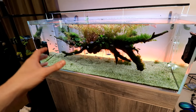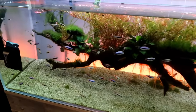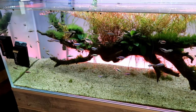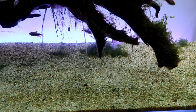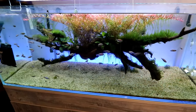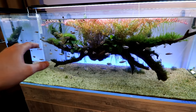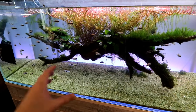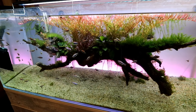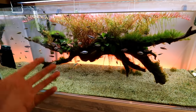Luckily one of our tanks doesn't have any of the bladderwort — the floating aquascape tank that we set up most recently. It's not looking super great, we trimmed a little bit of it and didn't finish our work, but this tank is all free of that. It has a little bit of algae going on and our CO2 ran out, so this thing is overdue for some work. Let's trim this thing up and see if we can make it a little bit more complete.